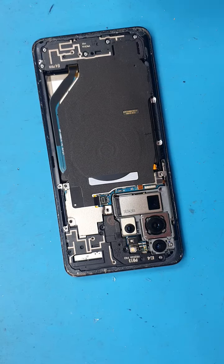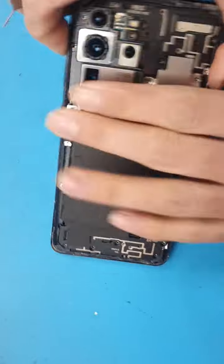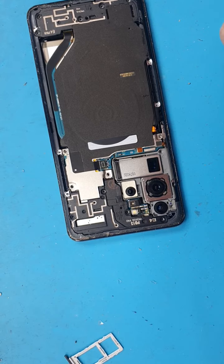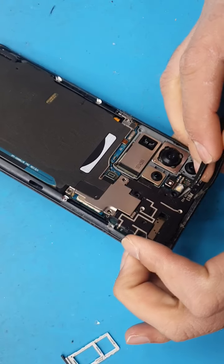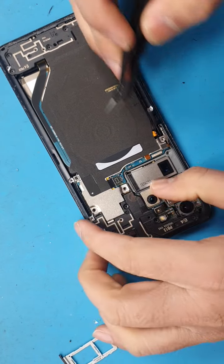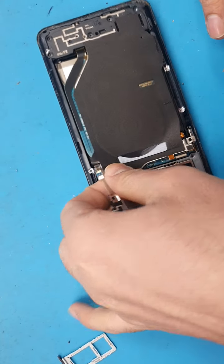We're gonna open up all the screws. Screws are all off. We'll take out the SIM tray now. We'll open up all the screws again to get inside.